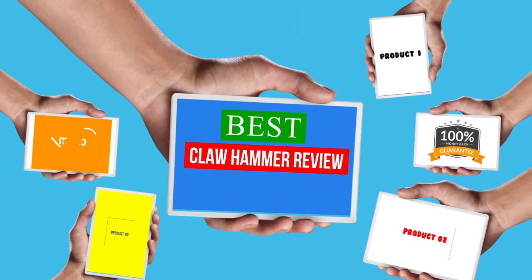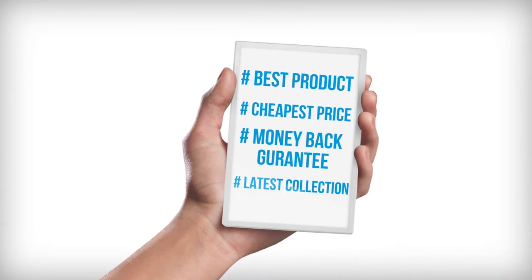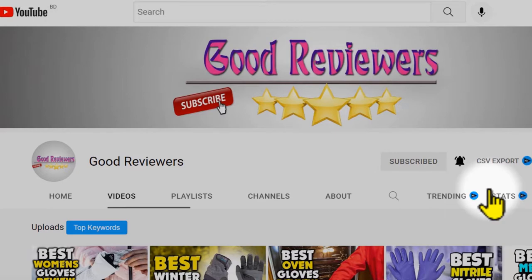Hello viewers, welcome to another great video for the top 5 best claw hammer review right now. Subscribe to the channel if you're new and turn on notifications so that you never miss a new video.